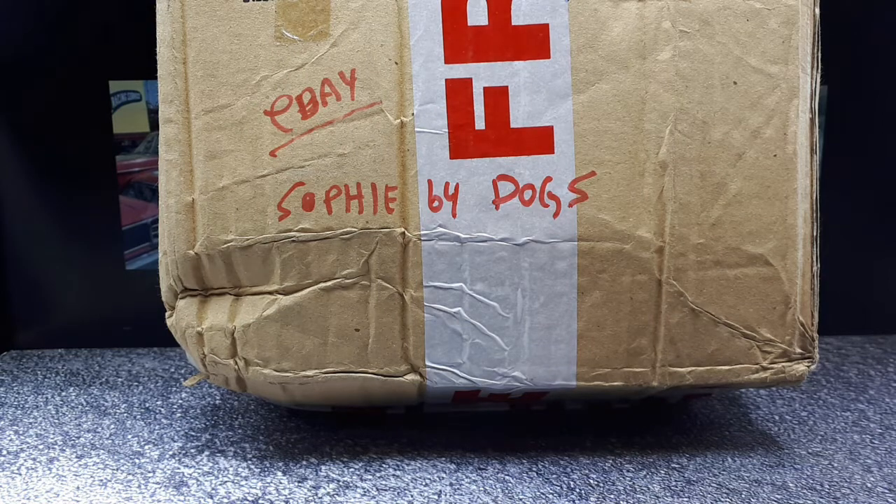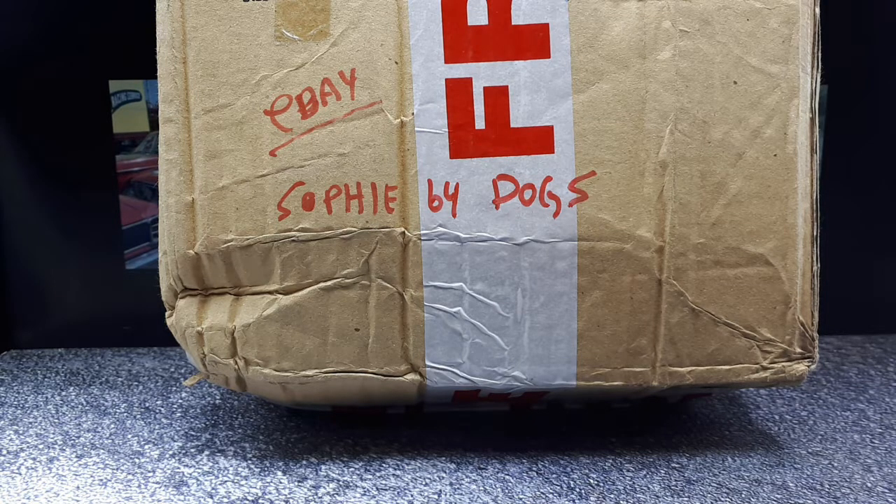Hello collector community. Today we're going to try out a new seller on eBay. I think this might just be a personal person, not a shop. This person is on eBay and the username is Sophie64Dogs.